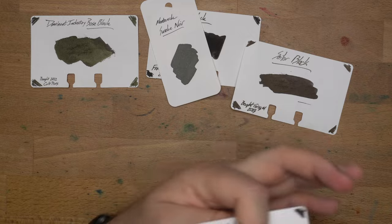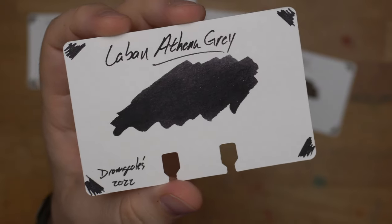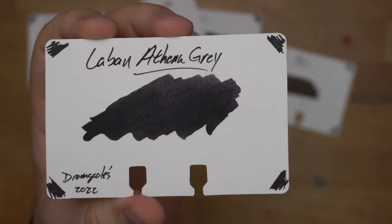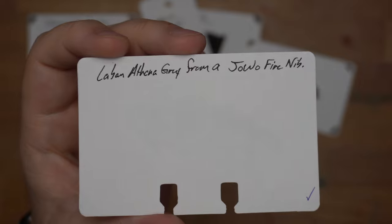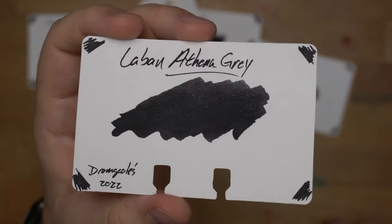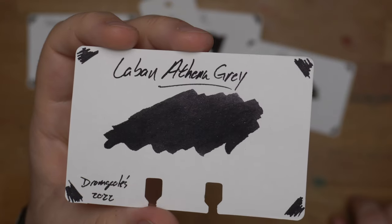Last up, we have Laban Athena Gray, which has been living in a Snorkel pen for me for at least a year now — sometime in 2022. I just keep re-eyedropping that pen with this ink. Now, it says Laban Athena Gray, but this is a black ink for my money. It's just a black ink; it's not gray. It's way too dark to be gray, but it's real good. I was a little disappointed expecting more of a gray, but man, this is a great black ink and one I just keep using. Check out Laban Athena Gray.